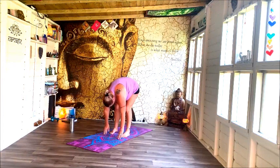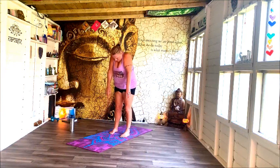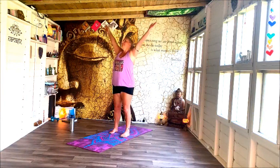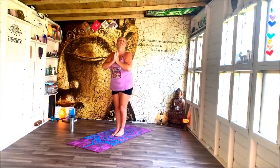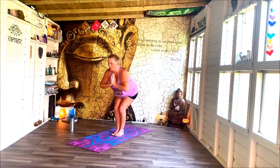Then slowly rise up to standing. Lifting, lifting up. Draw the energy into your heart. Bring your feet so that they're touching together, and just sit down into your chair pose — Utkatasana — looking to activate into the legs.